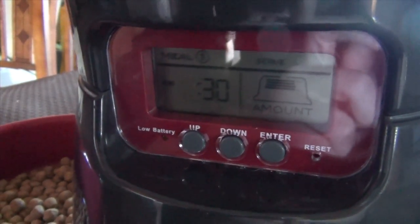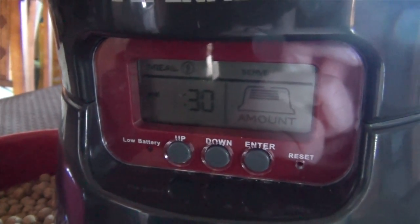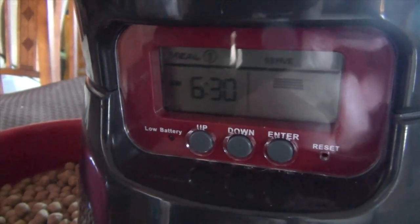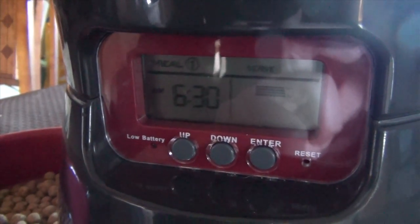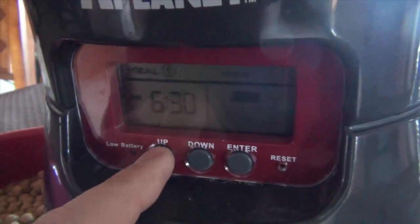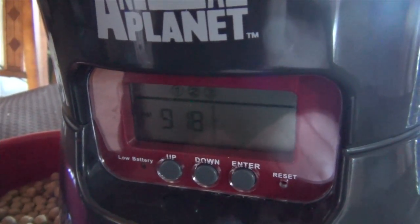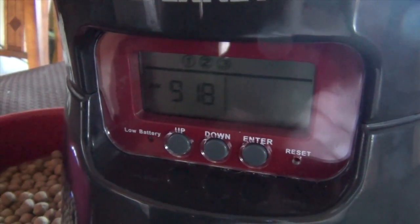Now it's going to ask you what time you want this meal to be served — you adjust it the same way you set the time, so we won't go over that again. Press enter and the next thing flashing is amount. Half is one cup of food and full is two cups of food. Press the up button to go to the full amount, which is two cups, then press enter. So we've set up the first meal at 6:30 a.m. to dispense two cups of food.